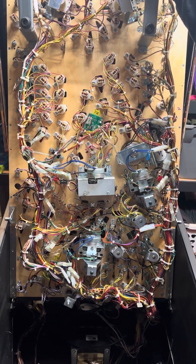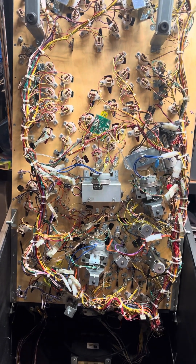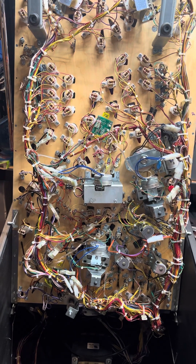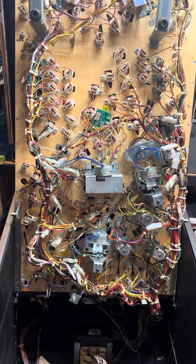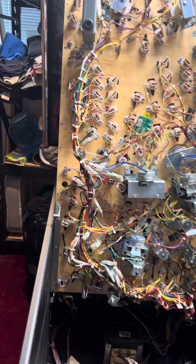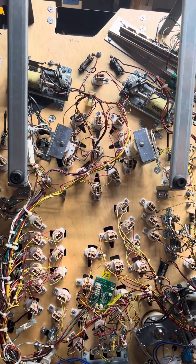When they changed to a single wound coil on the flipper coils, this problem has been constant. We get a lot of calls for this and we fix this a lot. We're going to show you what it does. The particular game here happens to be a Spider-Man Vault, which is the SAM system.